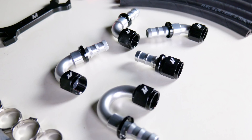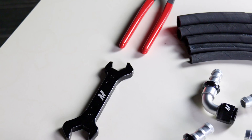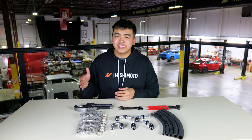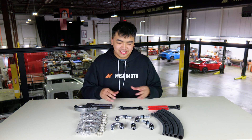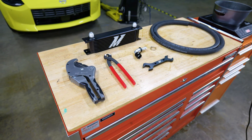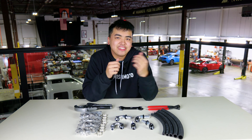Of course they can withstand high temps and substantial pressures, can be assembled in minutes, and more importantly they come with our Mishimoto lifetime warranty. Overall our new pushlock system is a lot easier to use compared to braided lines, and we have just about everything you need to install these — from the hoses themselves to the tools for the whole installation process. We're basically a one-stop shop for this whole system. Now let's bring this over to one of our product engineers and they'll show you how to install it.